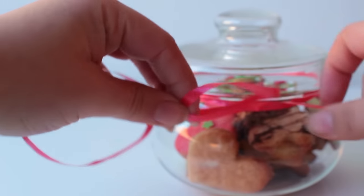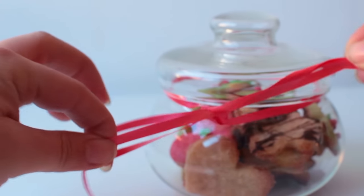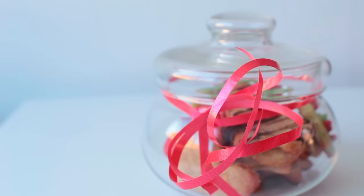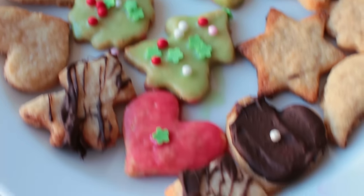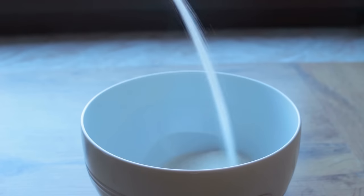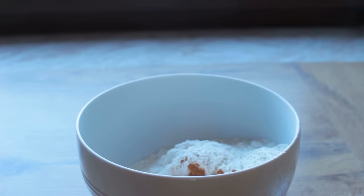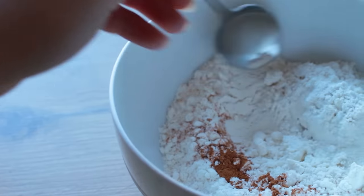For the second gift we're going to be making my favorite vegan sugar cookie recipe. First, mix together your dry ingredients: your raw sugar, your spelt flour, and your cinnamon — that is it.